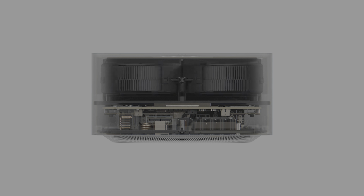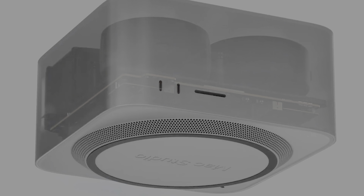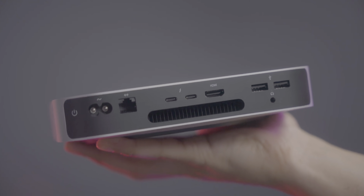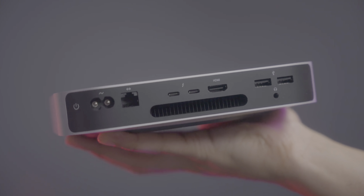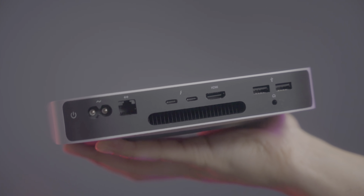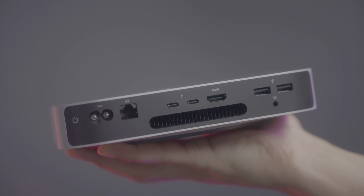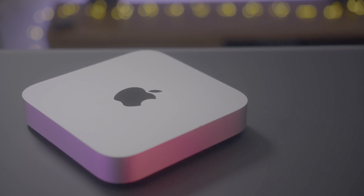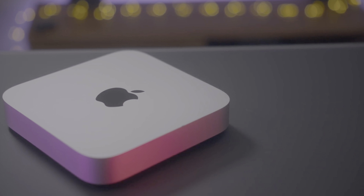In addition to the new ports, the Studio has an entirely new cooling solution. As you can see, we've got a bunch of Mac Pro-like cheese grater holes that offer the cooling this machine is going to need. The Mac Mini only has that singular exhaust on the back for cooling, so the performance in that arena isn't quite up to par — but at the same time, the standard M1 chip doesn't really need the same kind of cooling that M1 Max and M1 Ultra do.